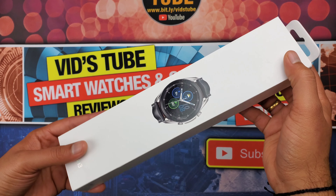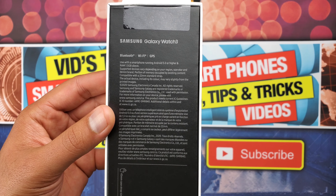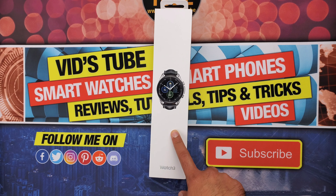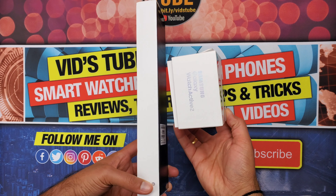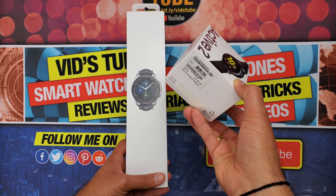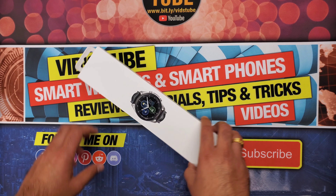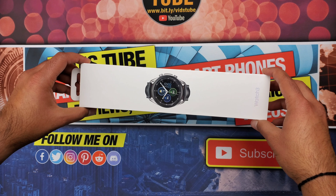Let's have a look at the Galaxy Watch 3 box. It seems like Samsung has adapted an elongated Apple-style packaging versus the minimalistic box packaging of the Galaxy Watch Active 2. Either way, it does give a premium feel. I'll also be unboxing the Active 2 after the Galaxy Watch 3 to give you the perspective of the difference in experience.